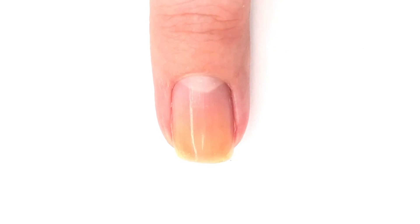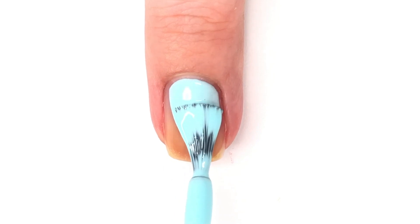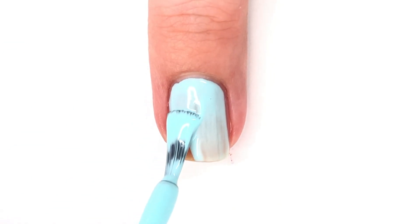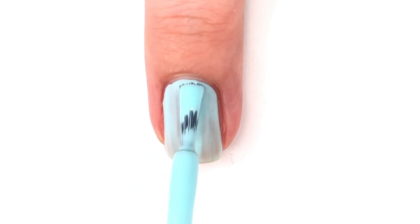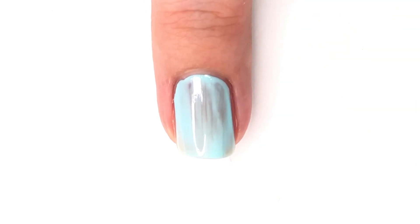Hey everyone, welcome back to 25 Sweet Peas. Today I'm going to be showing you how to create a really fun and easy jellyfish look that is perfect for summer. I've done three manis with the same three colors but using them in different ways, and this is one of the manicures that's going to be featured in today's blog post along with the other two.